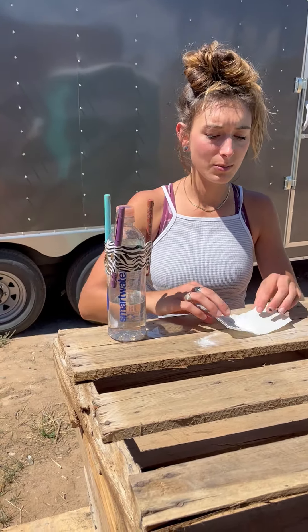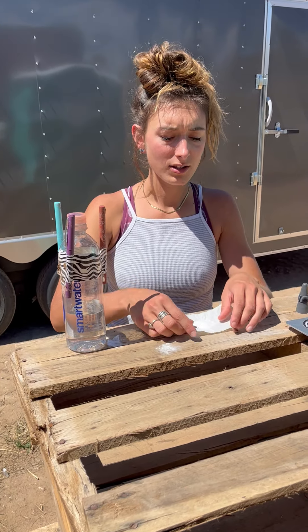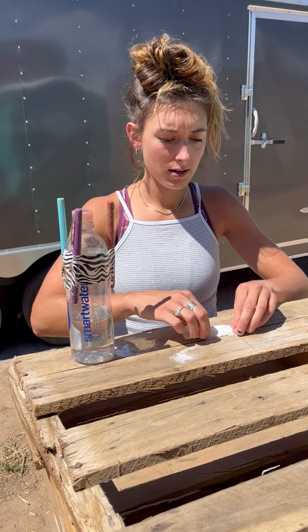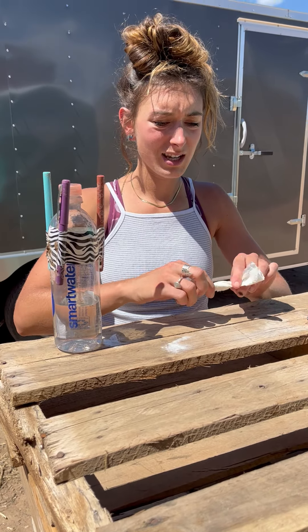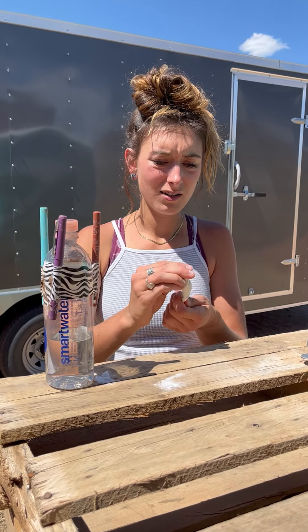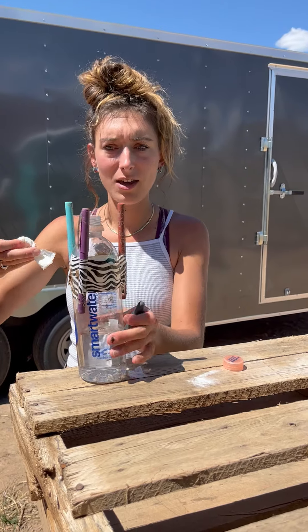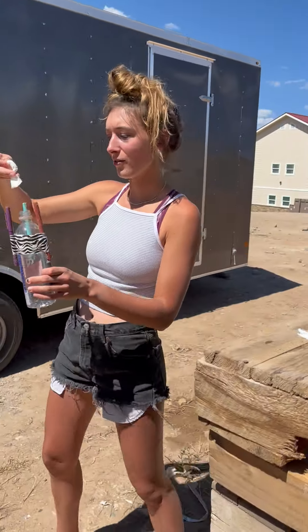I already added about a teaspoon of baking soda on my paper towel. I'm going to fold it and twist it, hoping it's enough baking soda, and then pop my baking soda into my rocket.